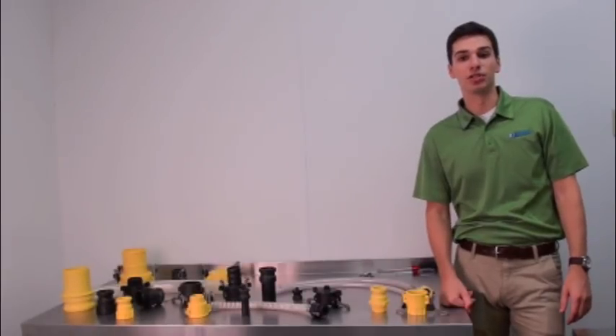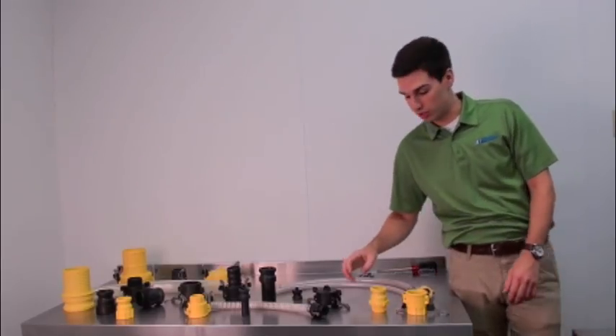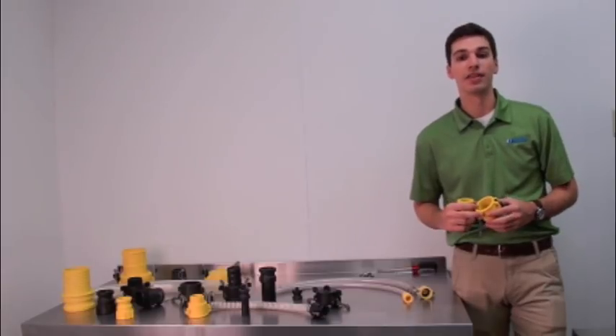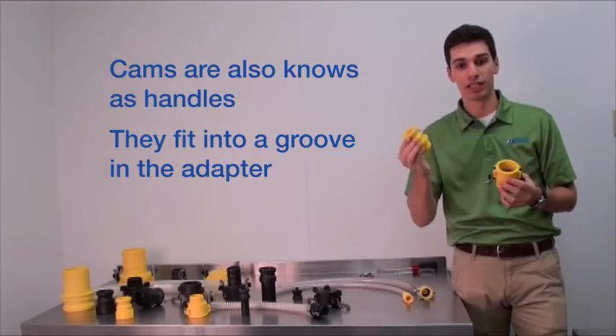A complete coupling is a two-part assembly consisting of a coupler with locking handles and a grooved adapter or insert. These parts are also known as the female and male components. The fitting works by attaching the coupler component to the end of a hose and the adapter to another. The coupler's two cams, or handles — these movable pieces — fit into a groove in the adapter.